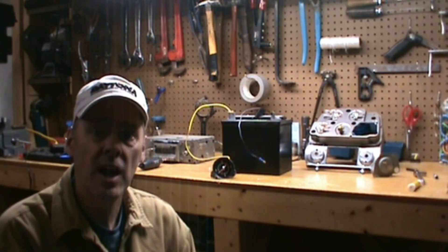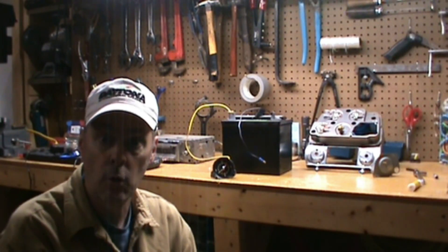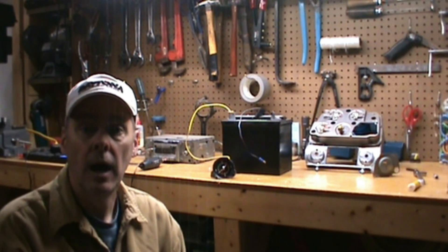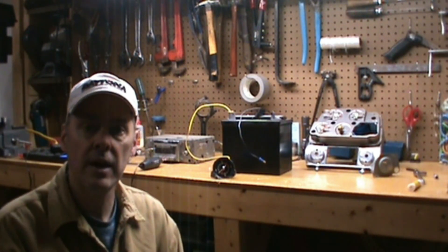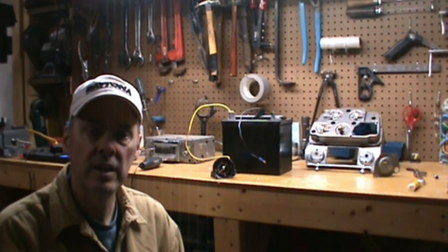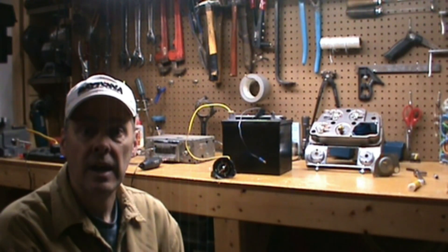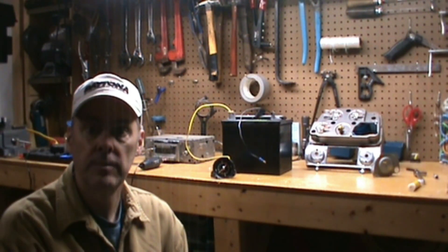Hi, I'm Mike. Welcome back to the shop. I just repaired the clock from my wife's Corvette. I'm going to show you how you can do it too. In this video I'll do a teardown of the clock, the cleanup of the components, the rewinding of the solenoid, and the reassembly. If I can do this, you can do this too. I hope you enjoy it.